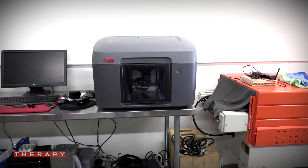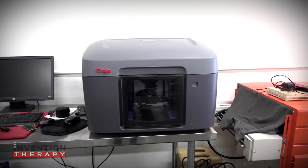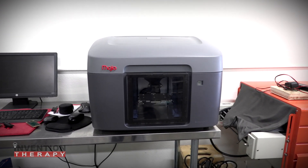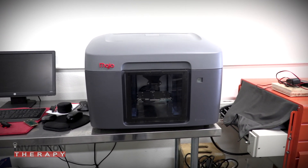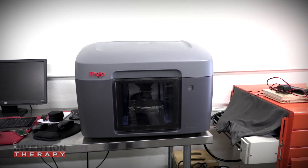Coming over here is one of our 3D printers — we have a few. This is one of the smaller ones. We're big fans of Stratasys 3D printers because when we need to use them, we just want them to work. This is the Mojo. It's not a very expensive machine — more expensive than you're probably used to, about six thousand dollars.